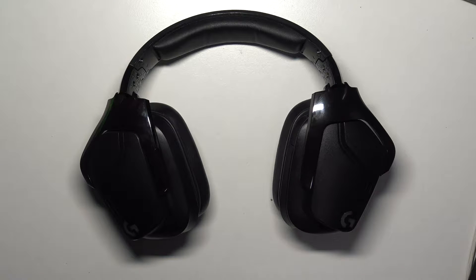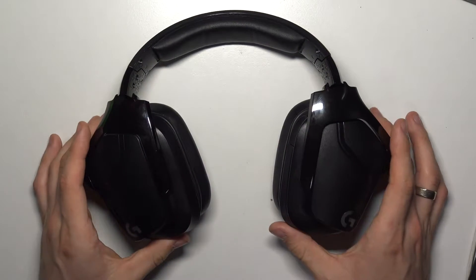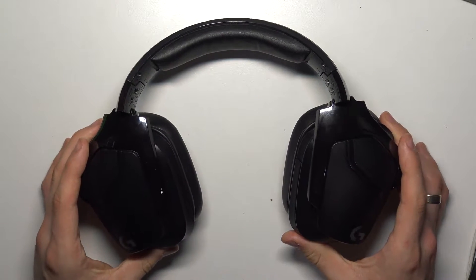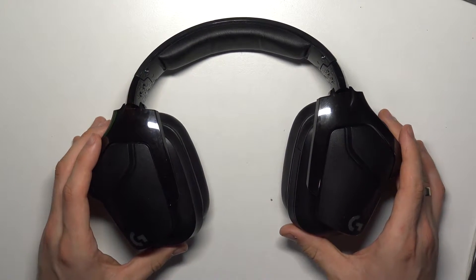Hi, welcome to the Hard Wizard Info channel. Here in front of me is the Logitech G935, and now I'm going to show you how to connect these headphones to your PC using Lightspeed.